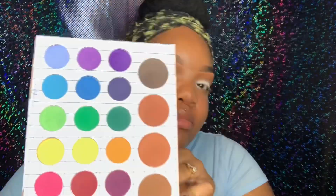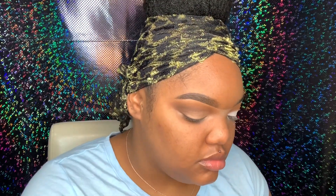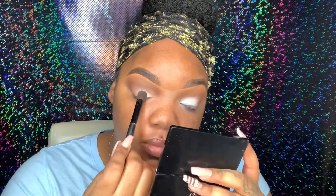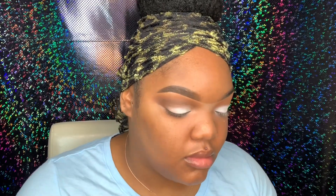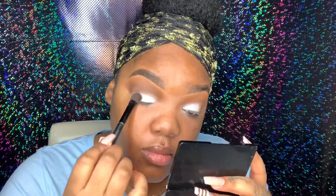Now I'm going back into the Matte Book by the Crayon Case and taking that white shade. This is just a flat fluffy brush — I'm not sure where it's from — and I'm using that to apply the white color on my lid.